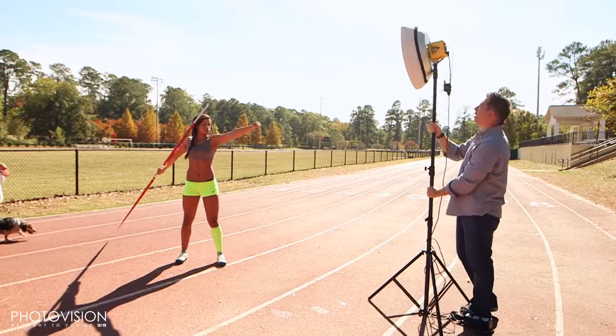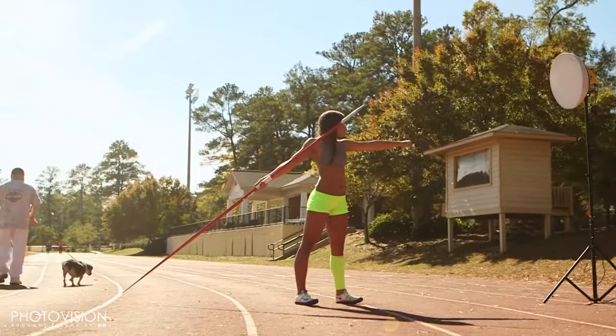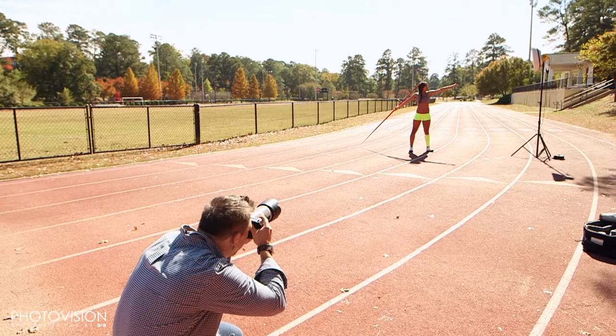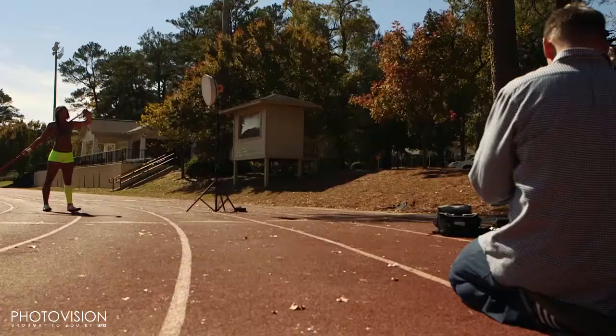I'm going to stay with the 72-200 for this shot. I want you staring intensely into that light. Three, two, one — got it. That's a great shot. When you side-light somebody, especially in Kylie's condition because she's in great shape, it really shows off her muscle and her physique. And that's what we want to do with our athletes.